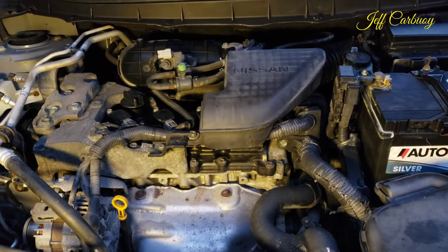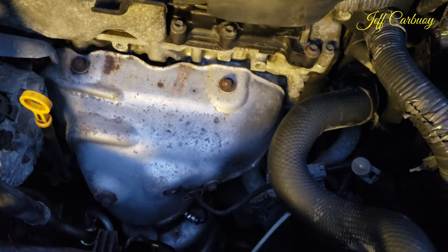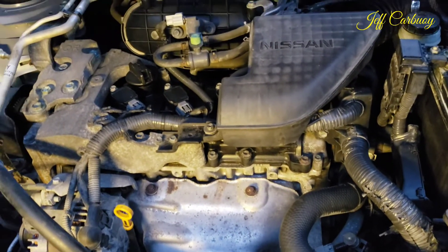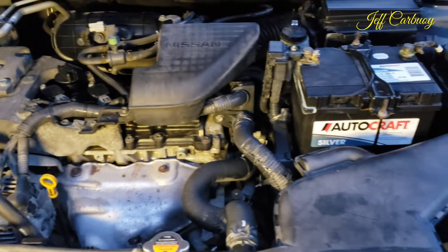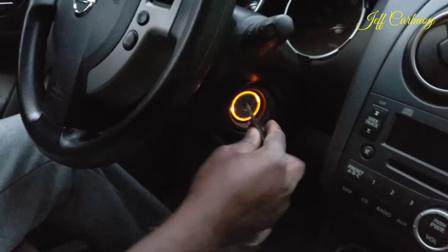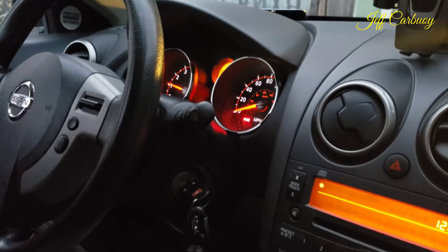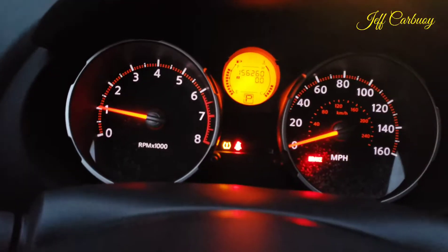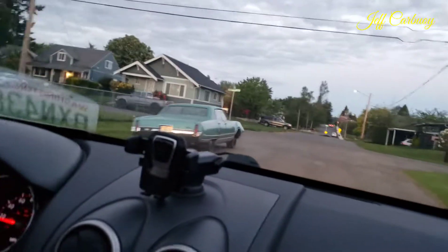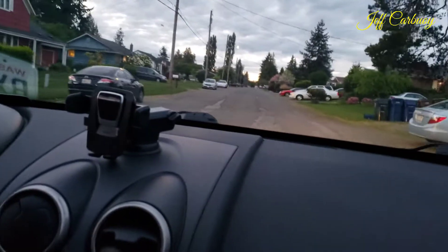The engine is still making the noise — to my disappointment, but there is a little bit of change. You can hear the engine is still making that weird rattling noise. I'm not convinced, so I'm going to take it for a road test. I did reset all the codes and cleared the check engine light off the dashboard. As I drive, it is still making the same noise — there's a little bit of change, but the issue is still there.